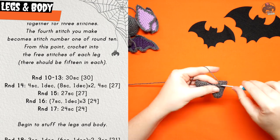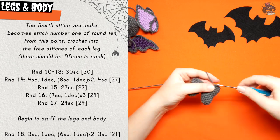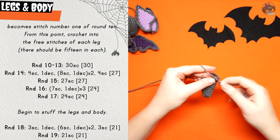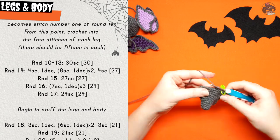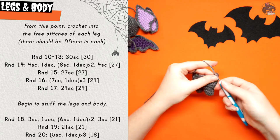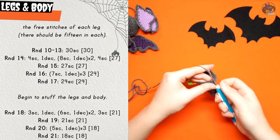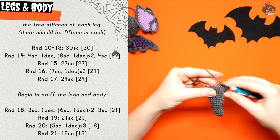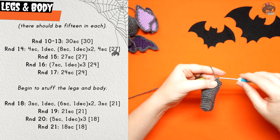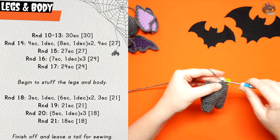Rounds ten through thirteen are thirty single crochet. Round fourteen is four single crochet, one decrease, then a repeat of eight single crochet, one decrease twice, finish with four single crochet. Round fifteen is twenty-seven single crochet. Round sixteen is seven single crochet, one increase, repeated three times. Round seventeen is twenty-four single crochet — at the end, secure your end and begin stuffing. Round eighteen is three single crochet, one decrease, then a repeat of six single crochet, one decrease twice, finish with three single crochet. Round nineteen is twenty-one single crochet. Round twenty is five single crochet, one decrease, repeated three times. Round twenty-one, the final round, is eighteen single crochet — finish off and leave a tail for sewing.